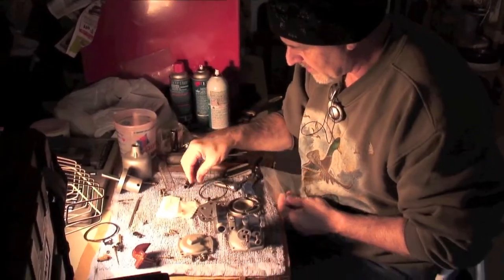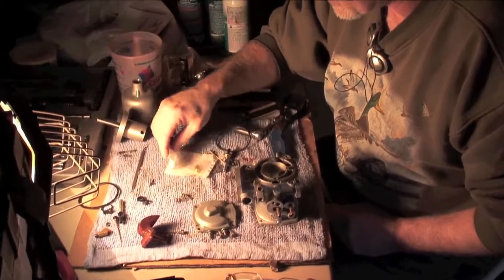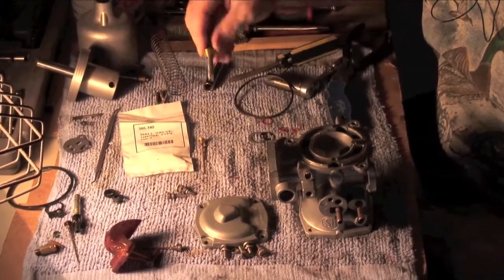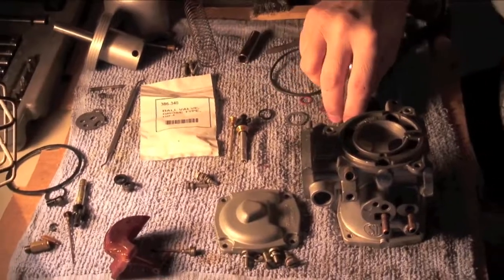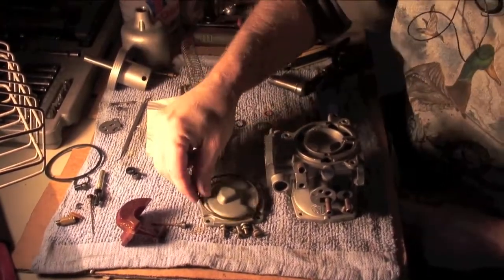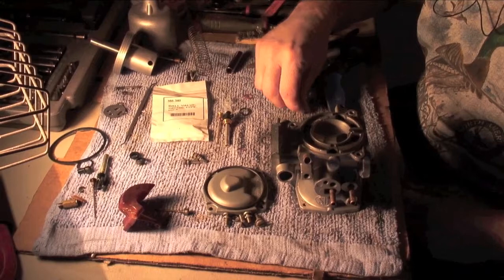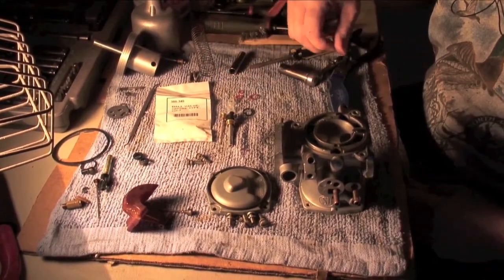Just dumped the contents of my overhaul kit out here on the shelf. We have a brand new needle jet — this one doesn't get used. Jet and needle and then some seals. This is the base seal for there. This is for the part that's soaking right now. I can't remember exactly where these go right now, but we'll find them as we go.